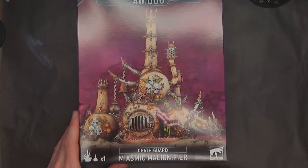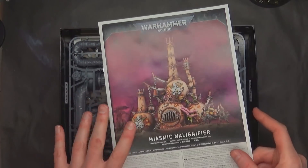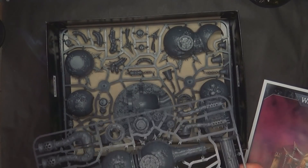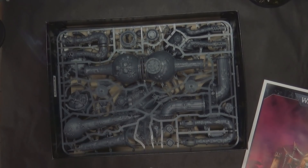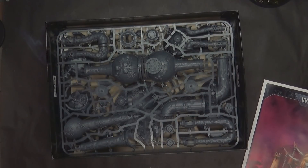Last but certainly not least: the Miasmic Malignifier — say that ten times fast. This is a larger box set at $60. Continuing that whole trend of GW giving you the option of terrain for your armies with lots of bonuses — we saw it with the Hammerfall Bunker. It's two chonky sprues, which makes you wonder: if two chonky sprues like this only cost $60, why do I have to pay $84 for a big chonky sprue for a different kind of character? This was actually made in China — designed in the UK, made in China — which carries along the tradition of a lot of their bulkier terrain.